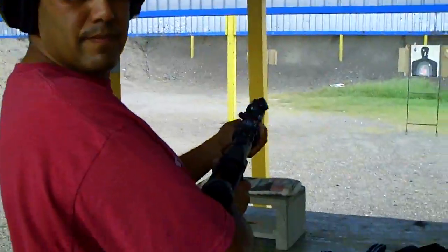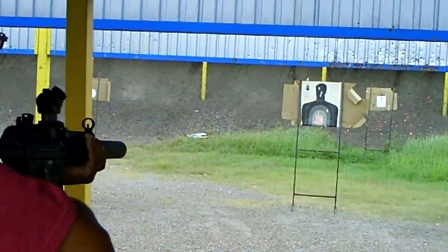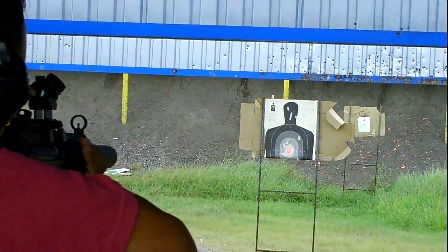Hold on. We're gonna be going rapid action style towards the target here. Let him fly.